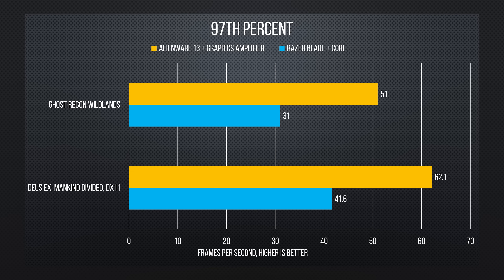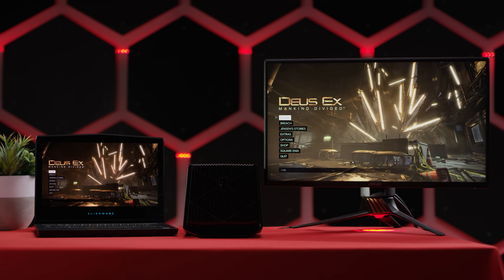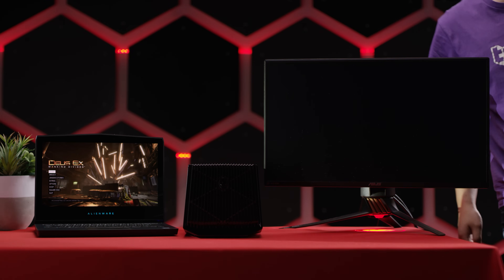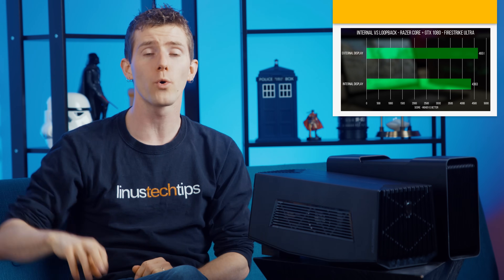But where things really got interesting was in Ghost Recon Wildlands and Deus Ex: Mankind Divided, where the Alienware Graphics Amplifier showed that it has the potential to absolutely spank the Core, delivering buttery visuals compared to the questionably playable performance on Razer's solution. As a troubleshooting step, we tried comparing them using the built-in laptop display rather than an external monitor, but this changed nothing for Alienware and actually generated even slightly lower performance for Razer, due to the extra display signal data being carried back to the Blade's display.